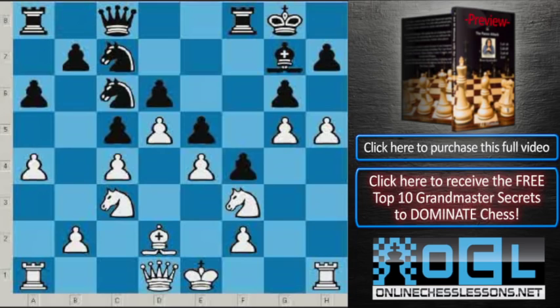The move is Knight c6. White plays d takes c and b takes c. White took this knight for two reasons: they don't want Black's knight to go to d4, and a piece is a piece. So they took on c6, pawn takes on c6.